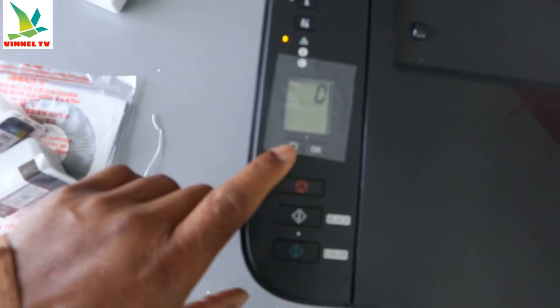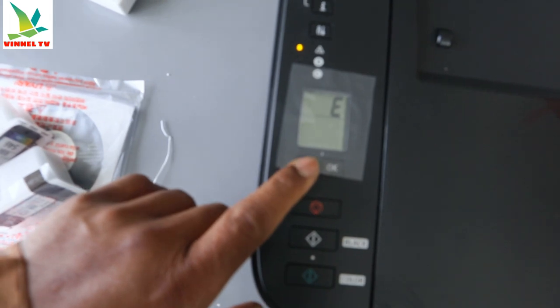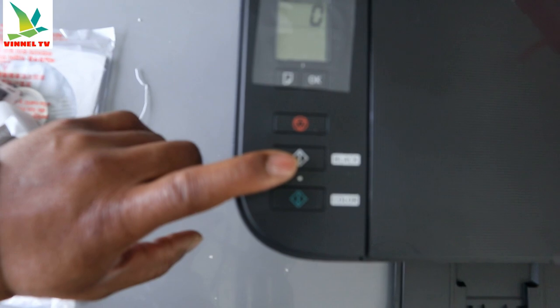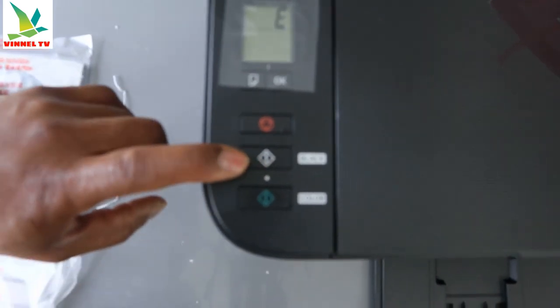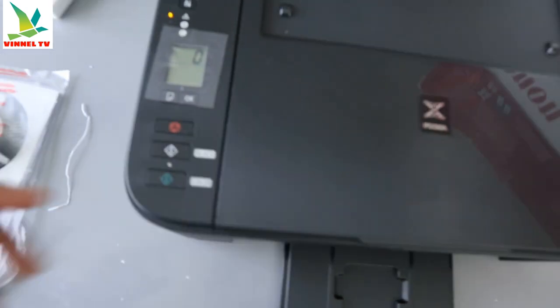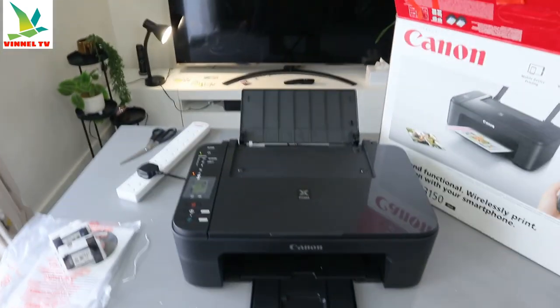You can change to a specific paper by pressing this button, and once you select it, you press OK. This button here is to cancel. This button is to copy your document in black, and this button here is to copy your document in color.